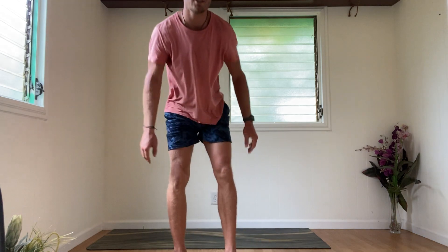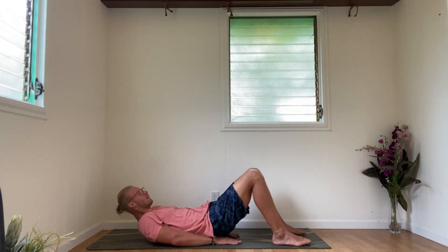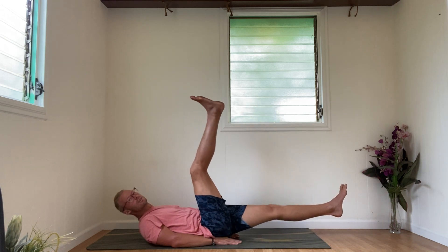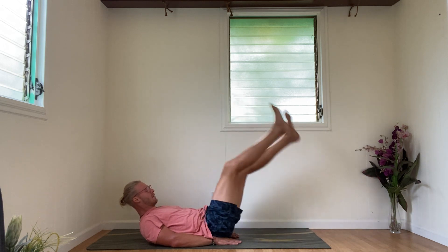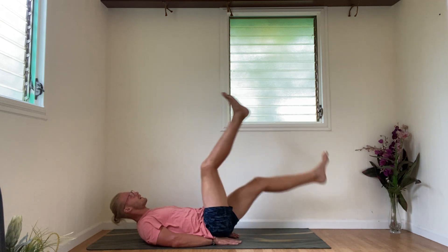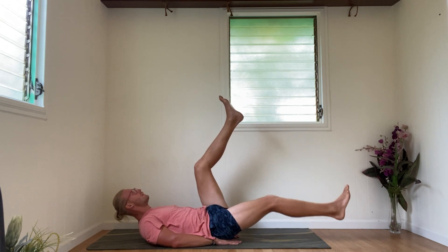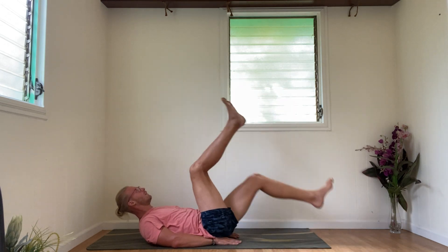Our first one is straight leg scissor legs. We're on our backs. You're going to have both your legs straight out, six inches off the floor. You're going to lift your right leg straight up to 90 degrees, and then switch. We're going to do this for 20 — here we go: 1, 2, 3, 4, 5, 6, 7, 8, 9, 10, 11, 12, 13, 14, 15, 16, 17, 18, 19, 20. Very good.